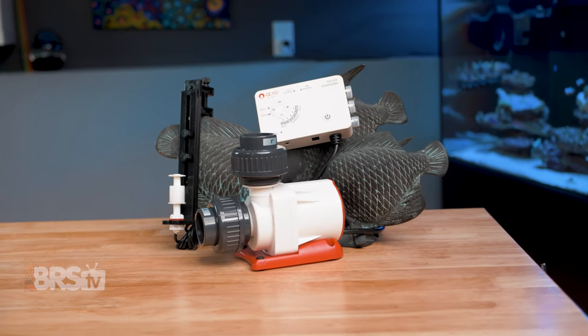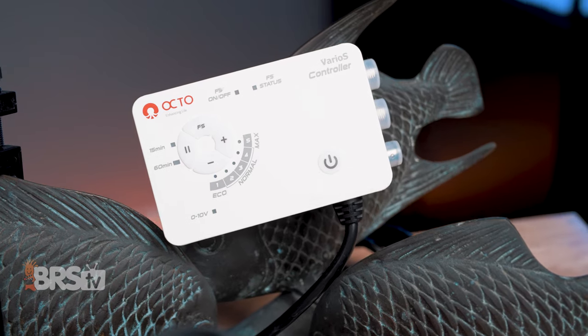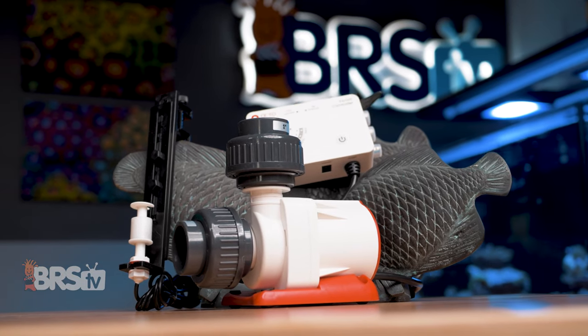The Varios also has other safety features built in, including an auto shut-off to protect the pump from electrical circuit abnormalities, as well as onboard memory to save your flow settings — so even after a power outage, your pump will resume its previous settings when power is restored.